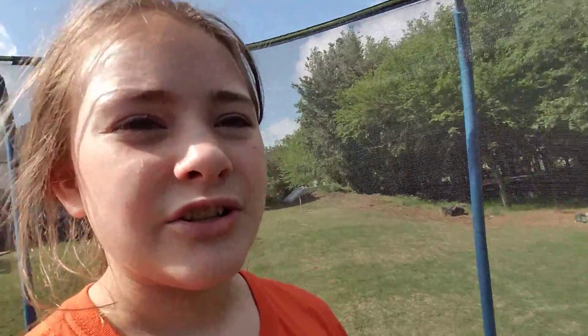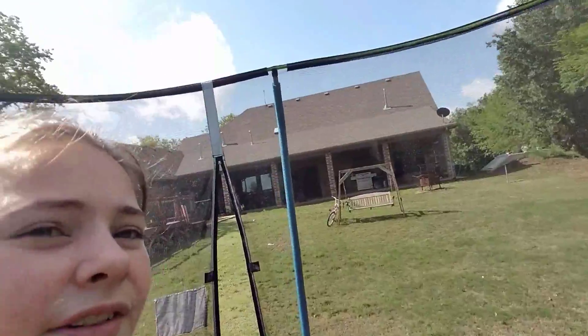My trampoline has this basketball goal but it falls off so many times and we have to put it back. I'm probably gonna do a house tour after this video. Here's a quick view of my house — this is the backyard. Do y'all hear my chickens? Yeah, we have a lot of chickens. Hope you guys enjoyed — please subscribe and comment. Bye!